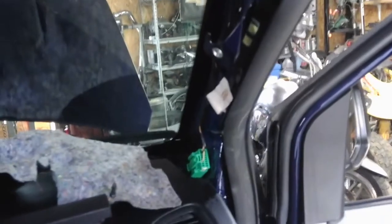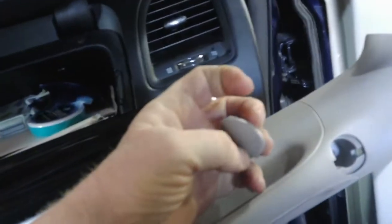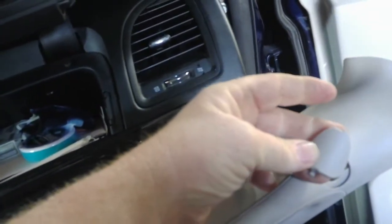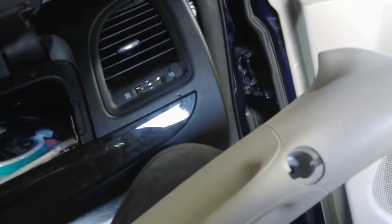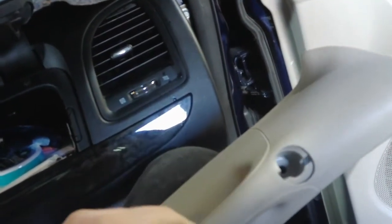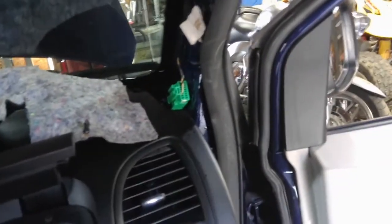So you can see here, I got the handle off, and here's the panel that's normally on there. You're going to have two holes — one of these ends of this handle has a little plastic cover that goes over it. Just take a little pick or screwdriver and pry that off. There are two 10mm bolts in here. Once you get those off, you can just kind of pull this out and get down to where you need to be.